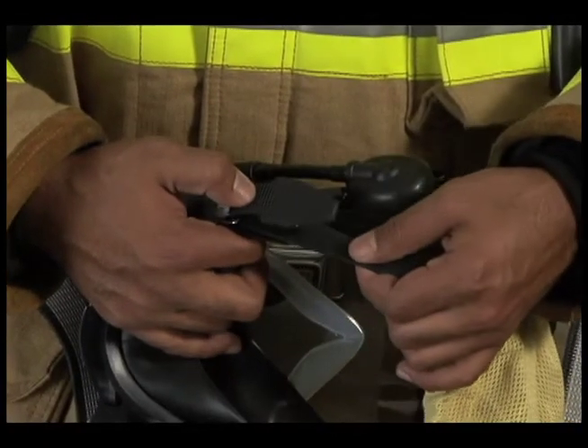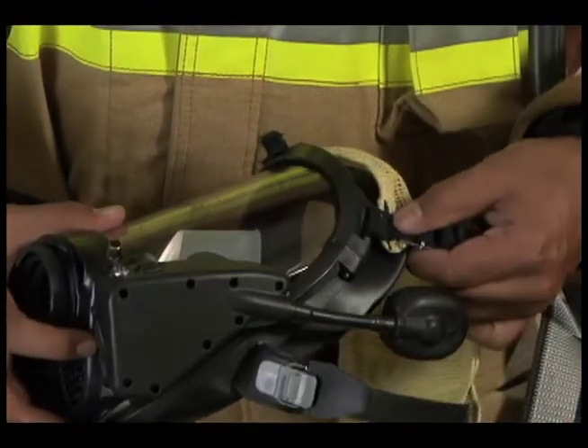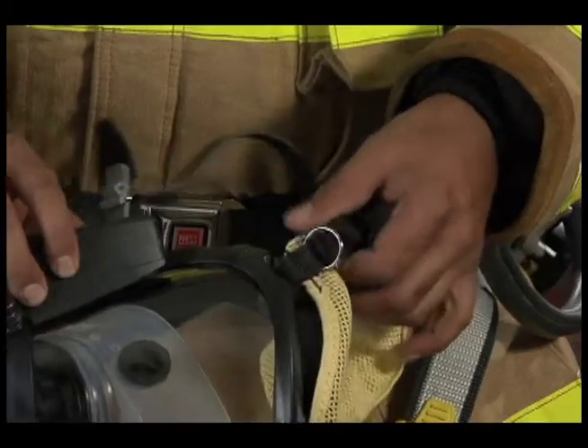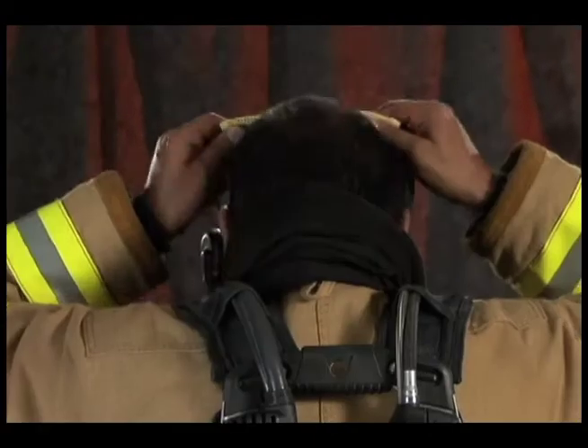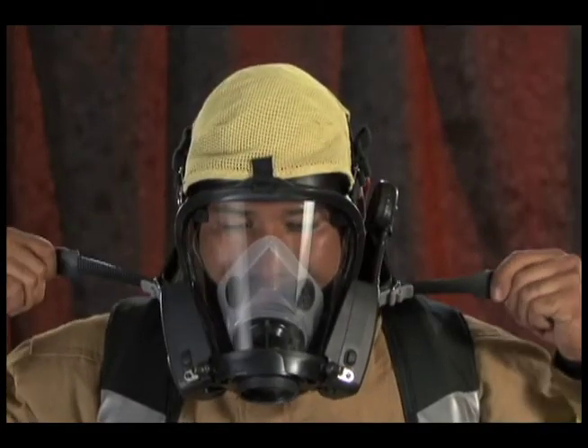Headnet Donning: To don the facepiece with the optional headnet, make sure that the three locking fabric straps are fully inserted in their slots in the facepiece rim and that the locking flaps prevent the straps from pulling out of the slots. Place your chin in the chin cup, pull the elastic adjustment strap over your head and tighten by pulling evenly on both sides.